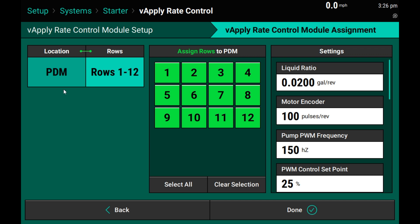Again, if you have multiple rate control modules, you will need to toggle between the two and make sure you set just the number of rows assigned to that rate module.